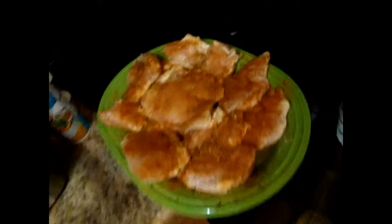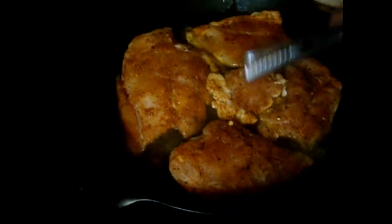We've got our chicken seasoned. As soon as our butter gets melted, we're going to go ahead and brown these chicken breasts on each side. We don't want to cook them — we just want to brown them on each side. Stick them in there pretty tight. We're going to give these a quick sear and get them brown on each side.